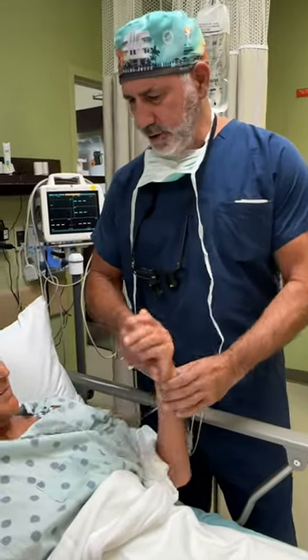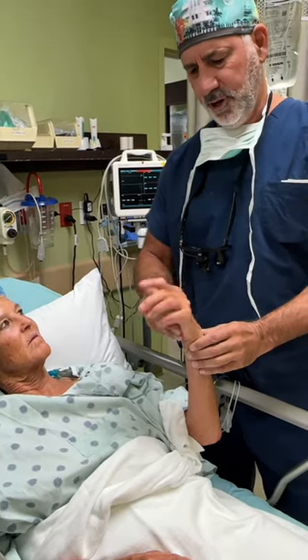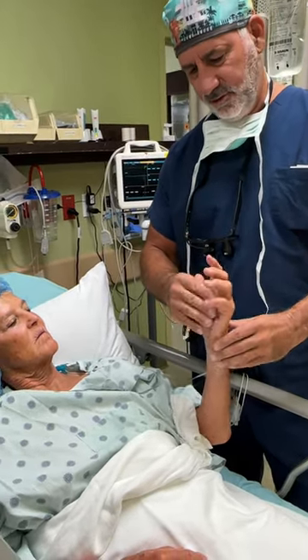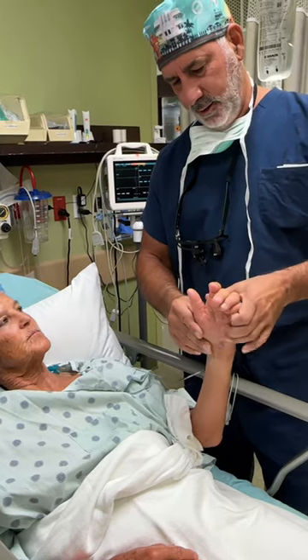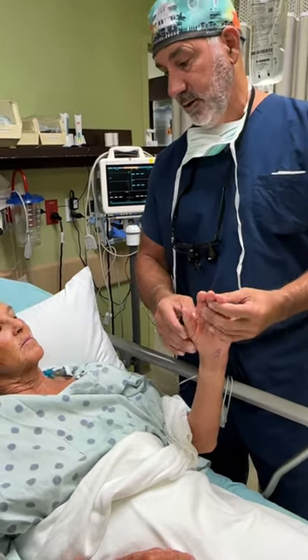How long ago did we do that wrist reconstruction? 2014 — so nine years ago. That's a good motion. You had arthritis from the previous scaphoid that never healed.